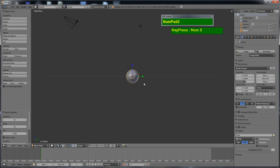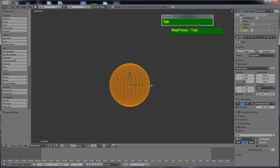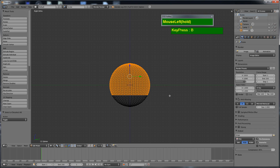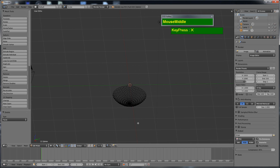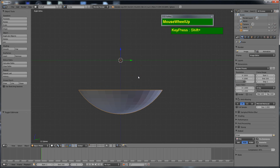Switch to the side view by pressing Numpad 3, then press 5 for orthographic view, then Z for wireframe view. Press Ctrl-Tab and select the face option. Press B to box-select, then left-click and drag to select about two-thirds from the top. Press Ctrl-Numpad-Plus to increase the selection, then X to delete the top part of the sphere. The end result is a contact-lens-like shape.